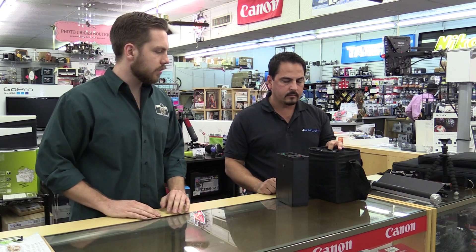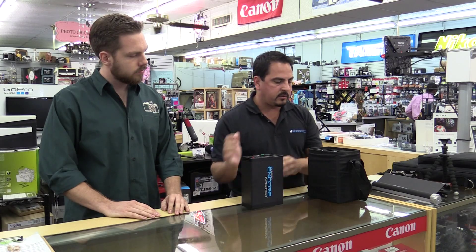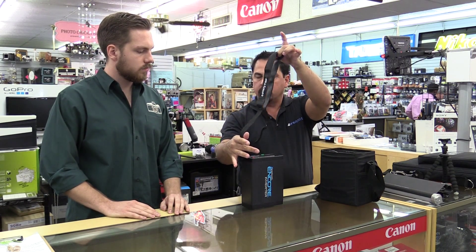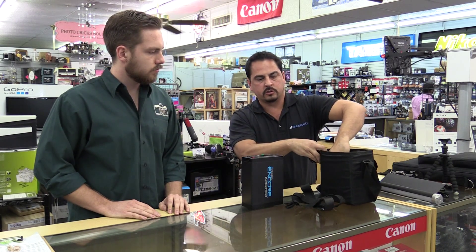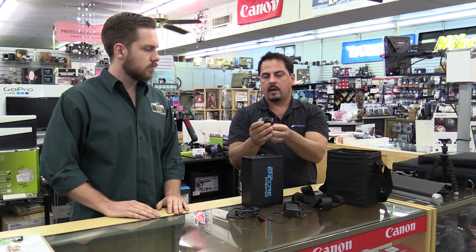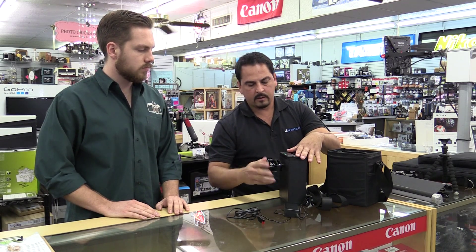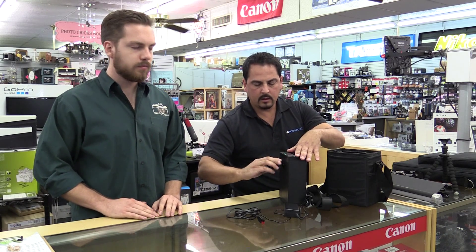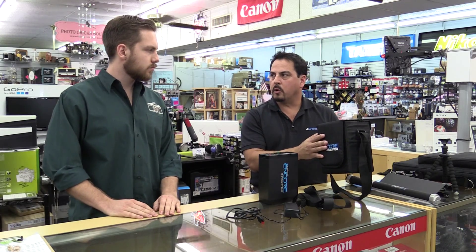In the package you get one battery, the actual case, a strap should you want to carry it via shoulder, the charger and cord, a light stand connector — this screws right into the back so you can put it onto any light stand, very handy — and a carrying case for all the components.